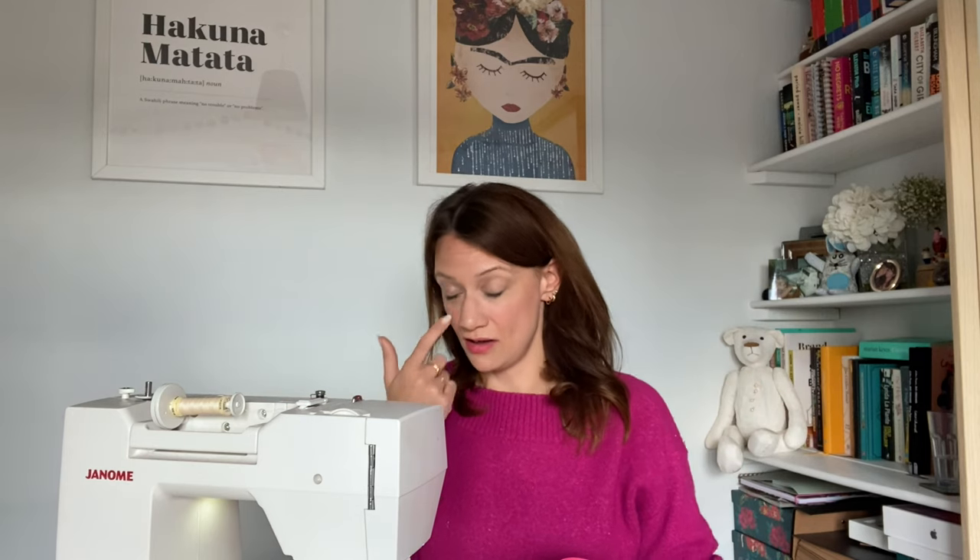Hi everyone, welcome back to the vlog. I hope you're having a lovely week. I am actually at home today — it is a Saturday afternoon — and I am sewing up a sample for one of our kids classes next week. It is just coming up to Easter and the children are on school holidays.